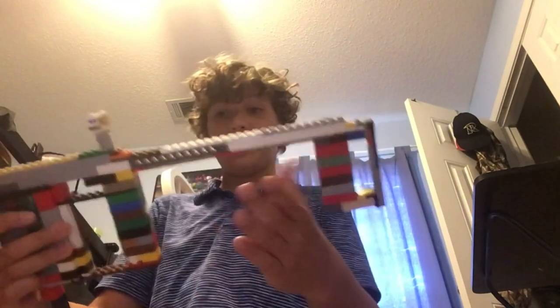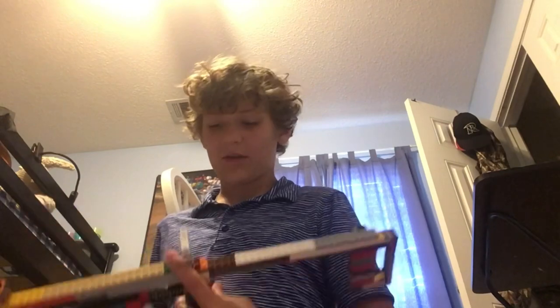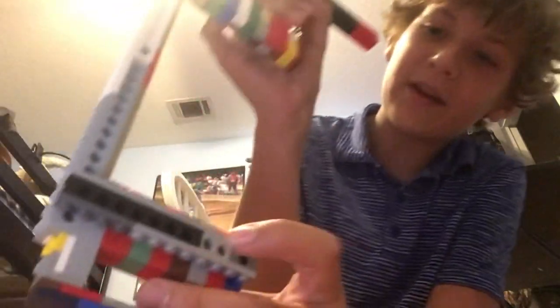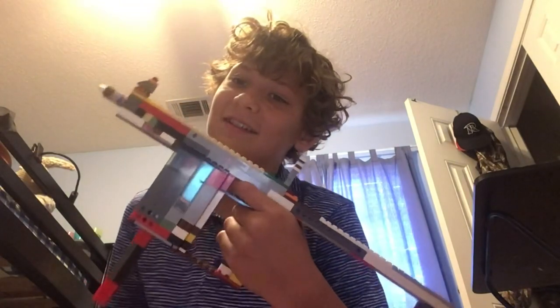I can show you guys how to build it — I'll make a separate video with music in the background showing you how. So you've got the stock here, which is nice and sturdy because of this piece right here that holds it together. Then you've got the bar, the grip — the grip is cool — and then it has like a little brass knuckles thing at the front, which is cool.